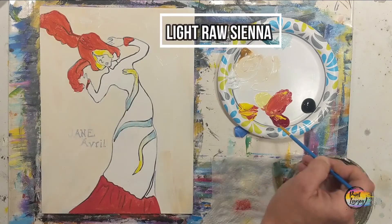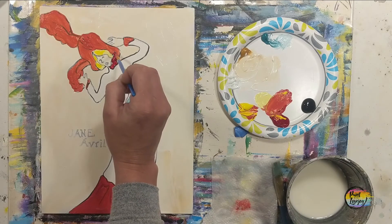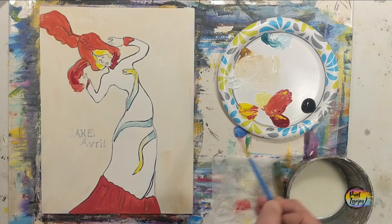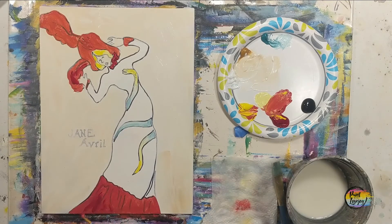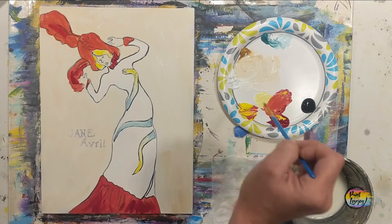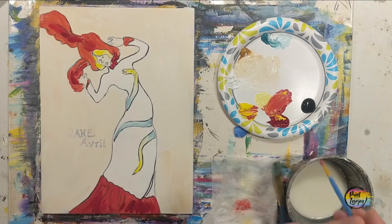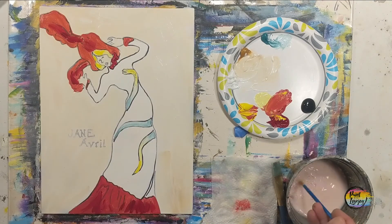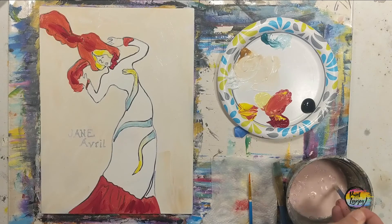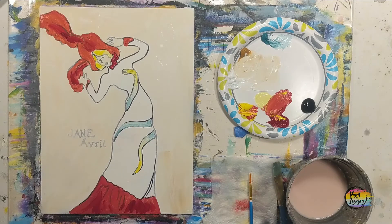Now we're going to move into the red. There was a little decal on her neck and by the hat, so just observe where you see me place that. Then we're going to do a little bit of darker red shadow in the other areas — just observe where I place it and mimic that to the best of your ability. By doing this you are strengthening your power of observation. Good place to pause the video and take your progress photo.